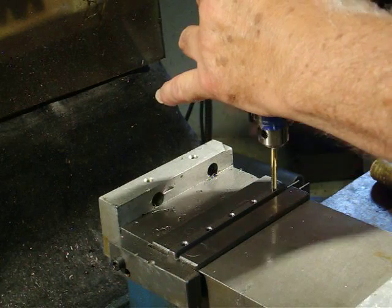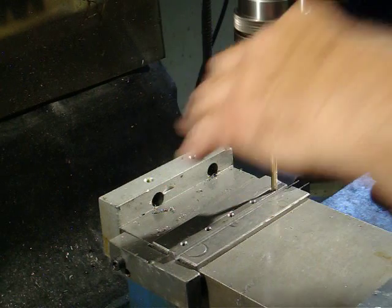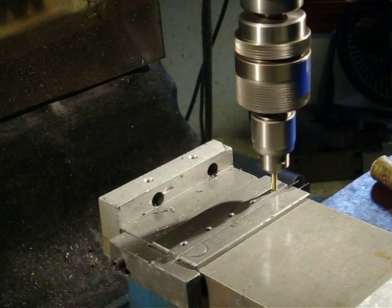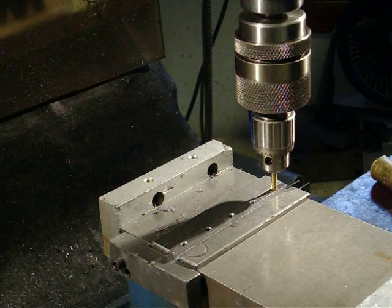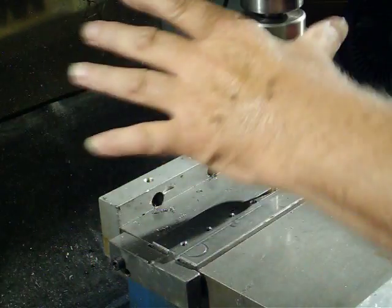I really made this for much smaller taps than a 10-32. Now you can see that the chuck is not rotating anymore — the chuck's not rotating, but the collar is.